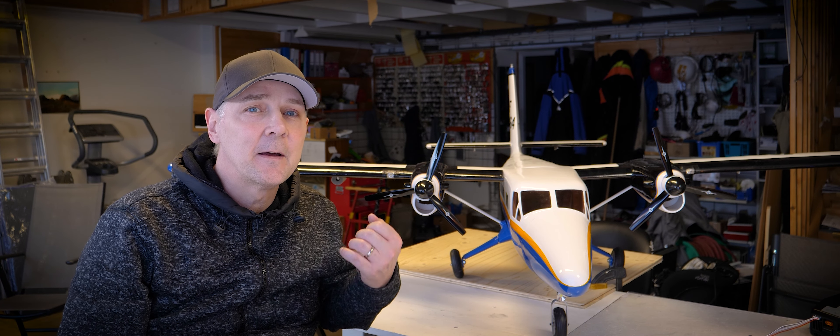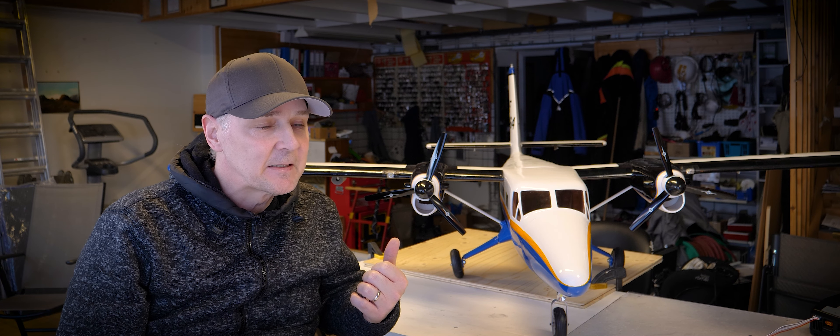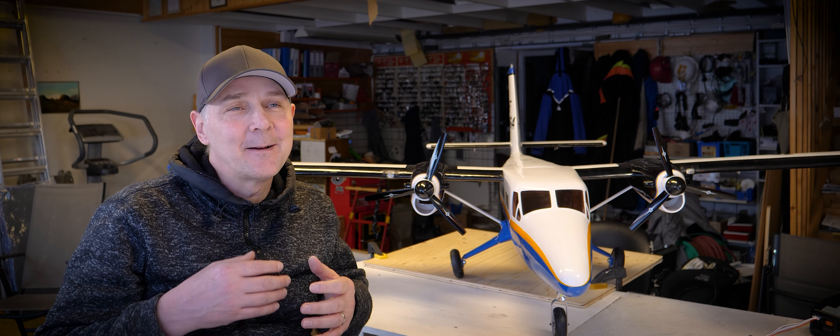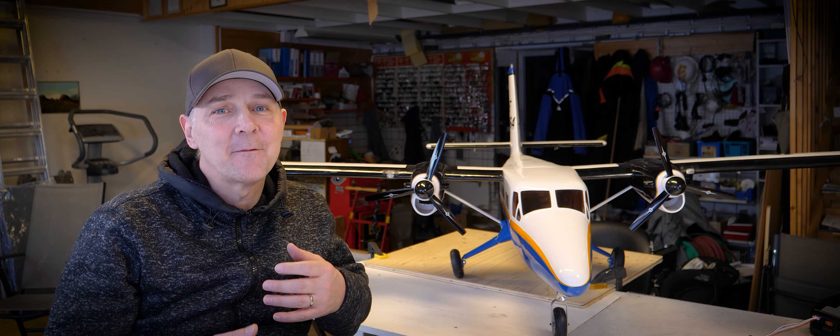Hi everyone and welcome back to Arctic RC. It's been a while but we are back again, everyone is in good health. I'm going to do a small review of the Twin Otter from Hangar 9. Sadly not a lot of people read the info sections, so I got some questions about what we have fitted in this airplane, so we are going to do a short video of that.